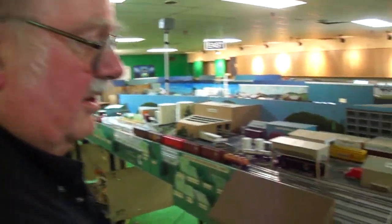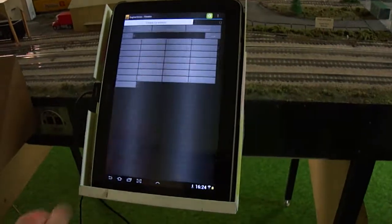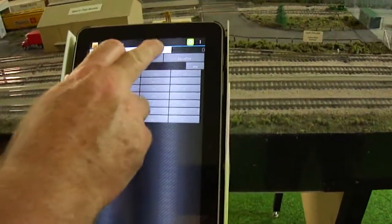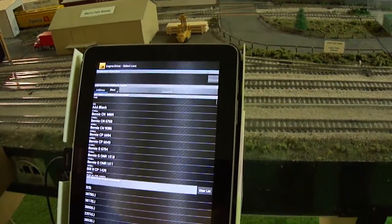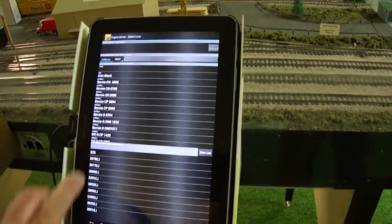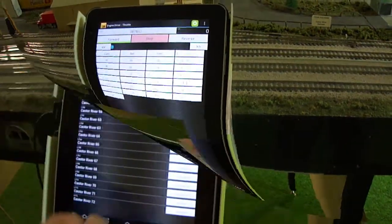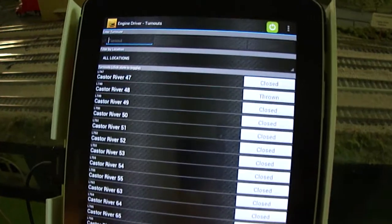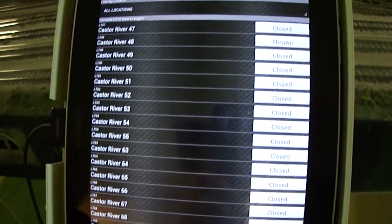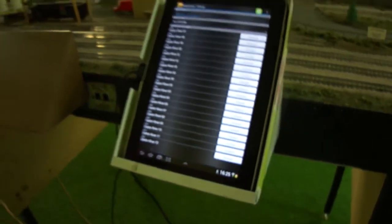So this is basically a throttle sitting here — that's a normal throttle from Engine Driver, which is an Android app. So I can pick it up and select the locomotive and run a locomotive right from this touchpad. As for controlling all the turnouts on Caster River, all the turnouts in Caster River have Tortoise switch machines under there with Switchit modules to run them.